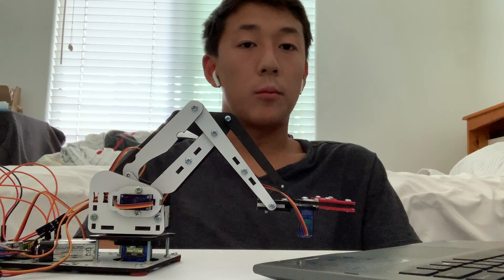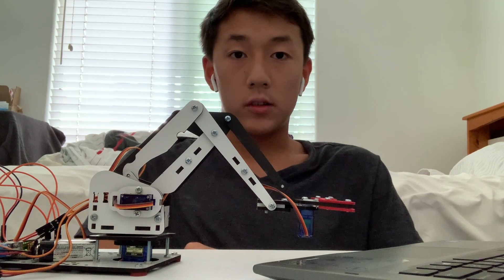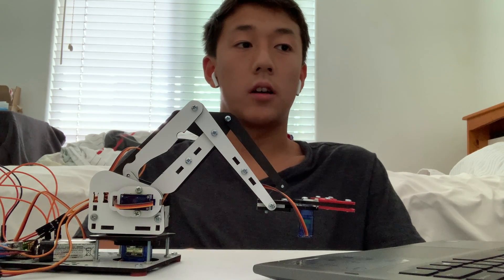Hi, I'm Michael. I'm a rising senior at Monta Vista High School, and this is my first milestone for the phone-controlled robotic arm.